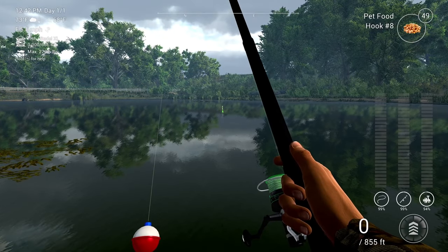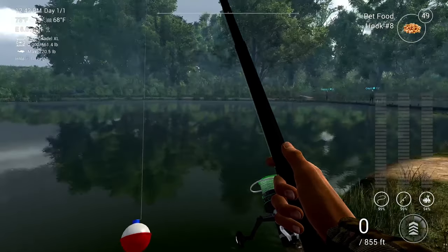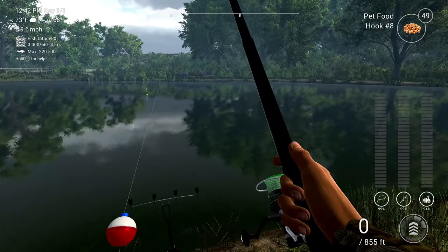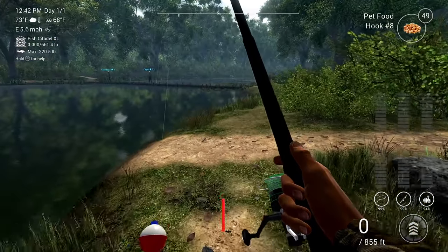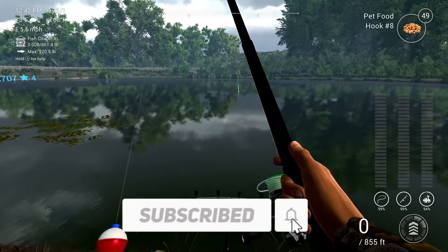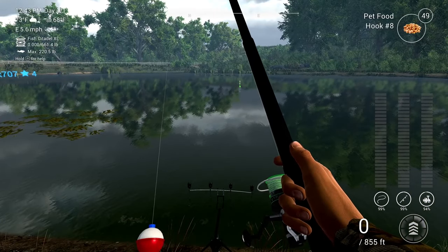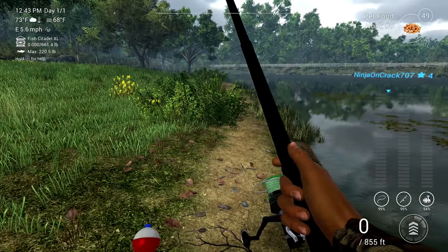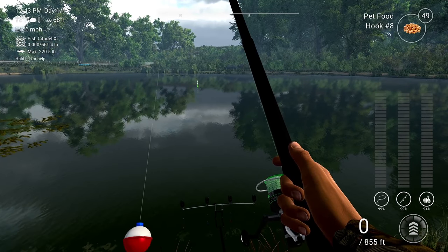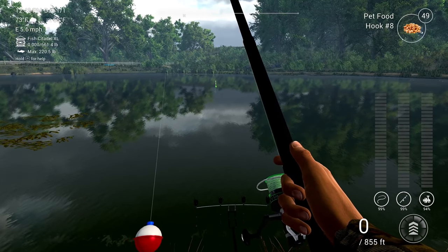Hey, what's good guys and girls, my name is Moose from Jingoon with Moose, and welcome back to another Fishing Planet video. Today we are over here on Lone Star Lake and I'm going to be showing all the beginners how to cast further in Fishing Planet. This is the one thing you need to know because it's going to help you catch more fish with beginner rods. If you like these kind of videos, make sure you hit the like button and subscribe.